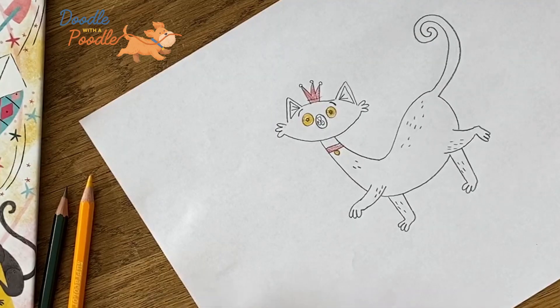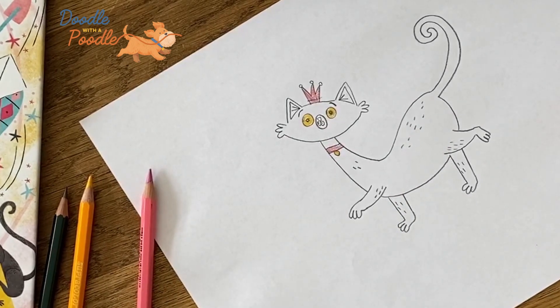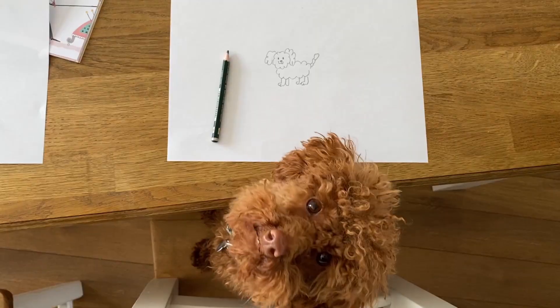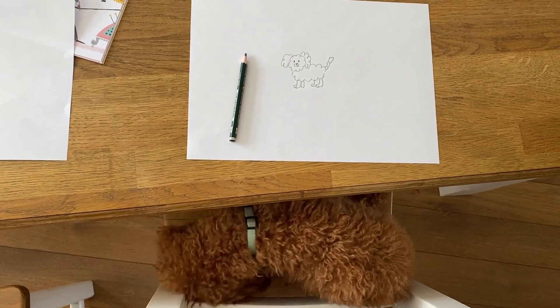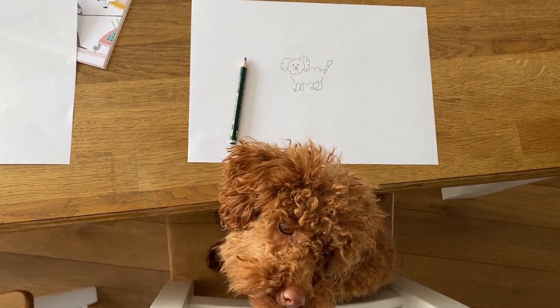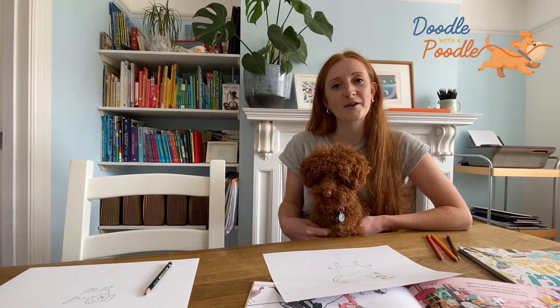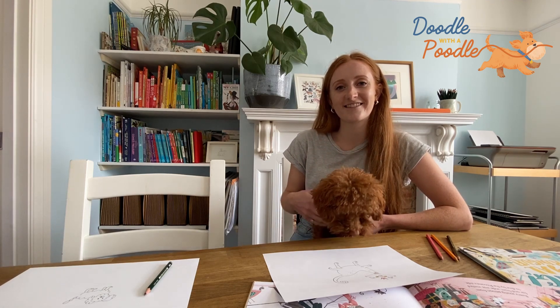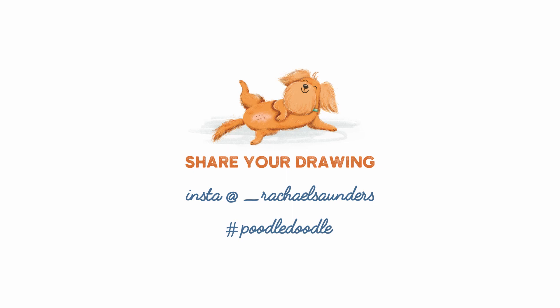And we're done. There you go — finished cat from Boom Bang Roo Merang. I wonder how Winnie got one? Winnie has just told me that she doesn't enjoy drawing cats, so she has decided to draw a self-portrait instead. We'd love to see your drawings, so please do share them on Instagram and Twitter. We'll see you next time!